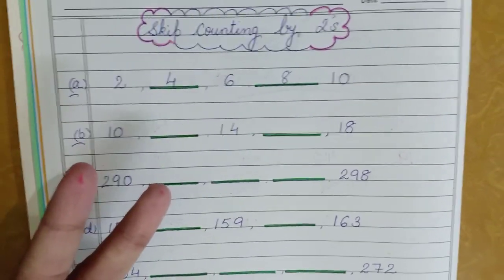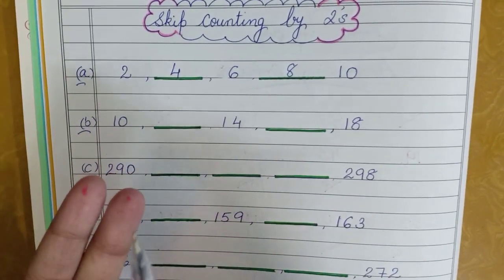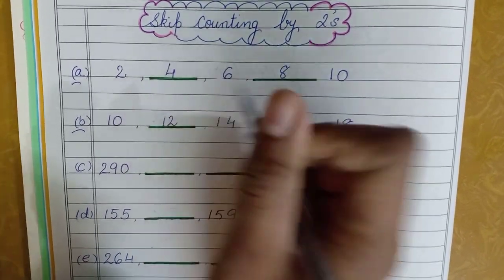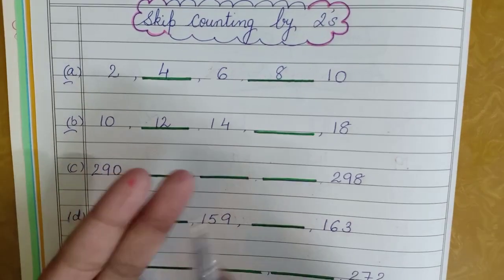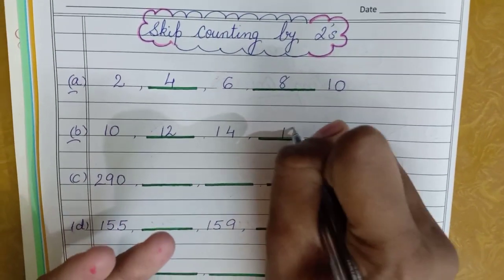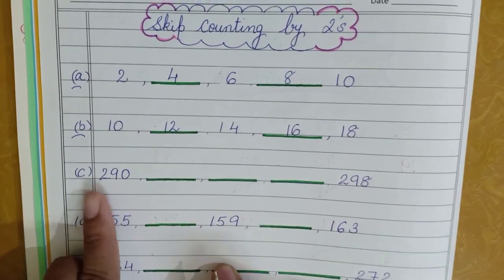Now with two digit numbers the same thing — two fingers. Ten is already there: 11, 12 — so I'll write 12. Then 14 is already written: 15, 16 — so I get number 16. Now here I've got a three digit number: 290. Again two fingers: 291, 292 — so I'll get the answer 292.